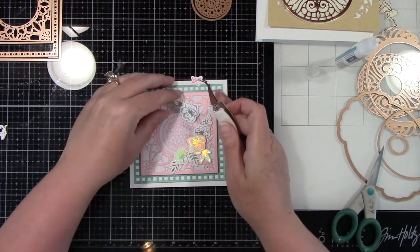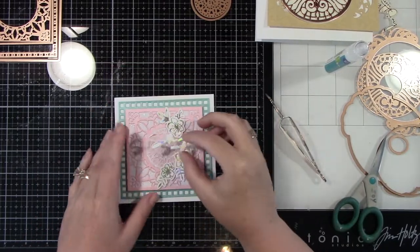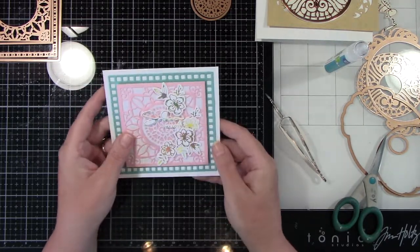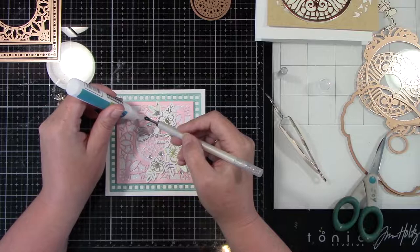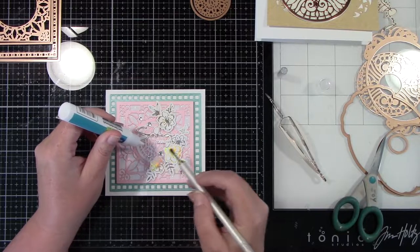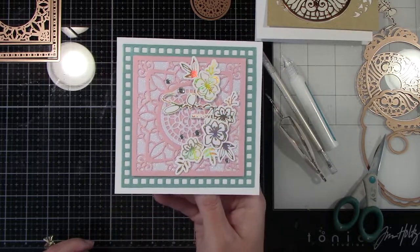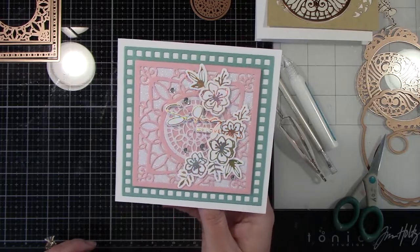You could do stamped flowers on this - you wouldn't need to do any flowers if you didn't want to. You could just put a sentiment right across the center, which is what I'm going to be doing on the next card. The next card's a little simpler. But there's that sentiment saying Sending My Love, again using the glimmer hot foil system. Then we're just going to add a few clear diamond jewels - I got these at my local craft store. So I'm just adding a few of those around. And then this card is going to be done because there's so much detail to the die cut that you don't need a whole lot. Something else that would be cute on here is paper flowers - that would be beautiful on this card.